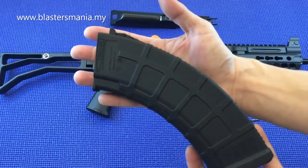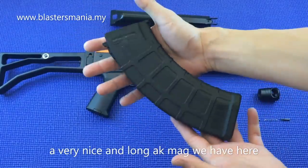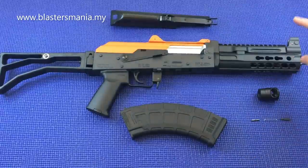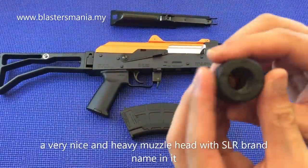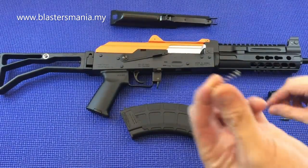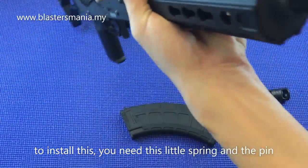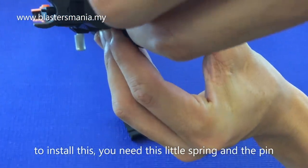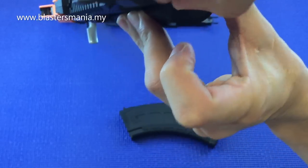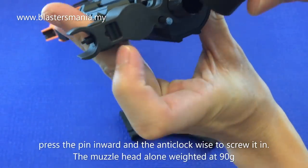Now let's look at the mag — it looks really nice with carving text on it, quite long as expected for an AK mag. You load the gel balls in here, push this up, and drop gel balls in. At the front there's the muzzle — a solid metal piece with SLR markings, weighing almost 90 grams on its own. To install it, there's a spring and a metal piece that goes into the hole like on a real AK. You insert them together and rotate.